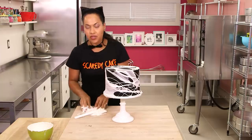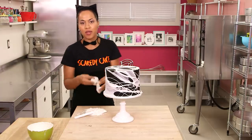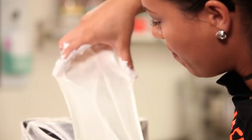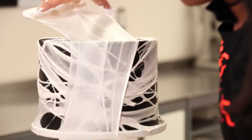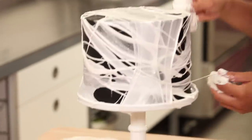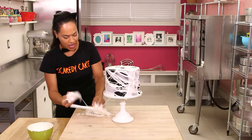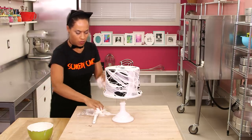If your marshmallow mixture starts to get too cool to pull apart, just put some more back in the microwave and keep going. You might also get stuck to your table and need your friends to rescue you! Just go with it — go where the marshmallow takes you.